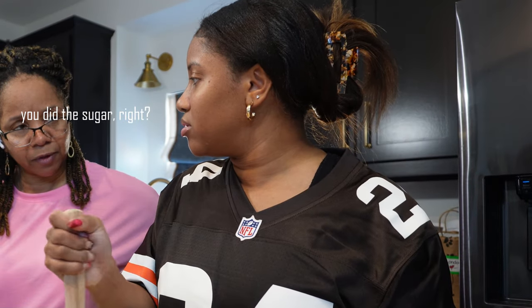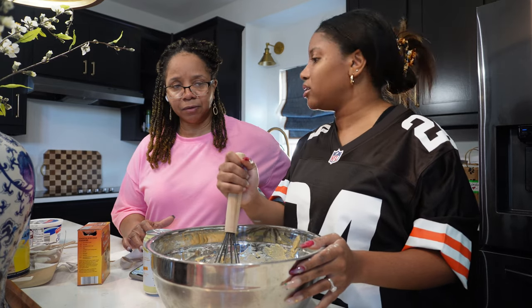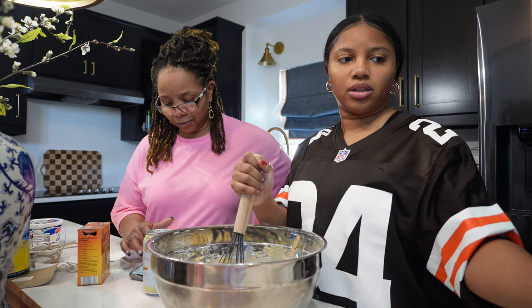I have a cup of regular sugar ready to go — got that done.